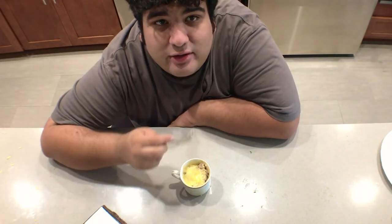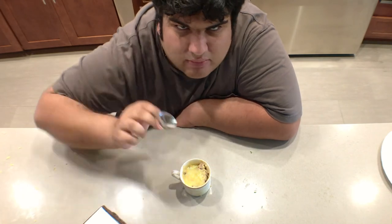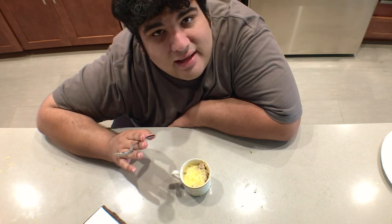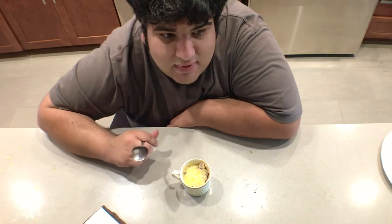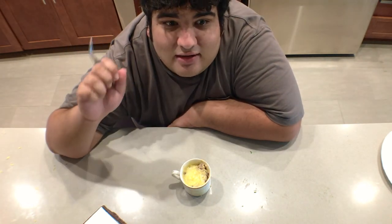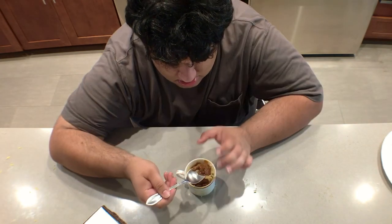Dr. Kelso from Scrubs once said, 'Nothing that's worth having comes easy.' Fame. Love. People disabling ad block to watch my videos. And of course, French onion soup. This has been Chase Cuttin' Kitchen. I'm CRJ, making cooking fun — and meaning it this time.